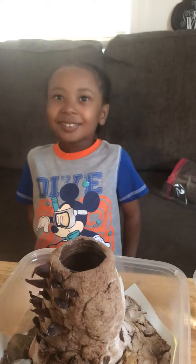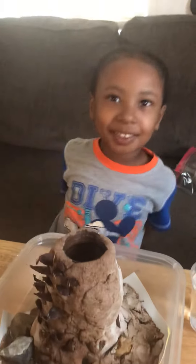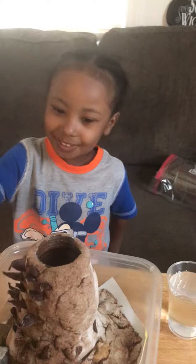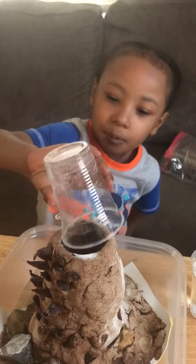Are you ready to make the volcano erupt? All right. I need you to put the baking soda in where? In the hole. Go ahead. A lot? Mm-hmm. That's good.